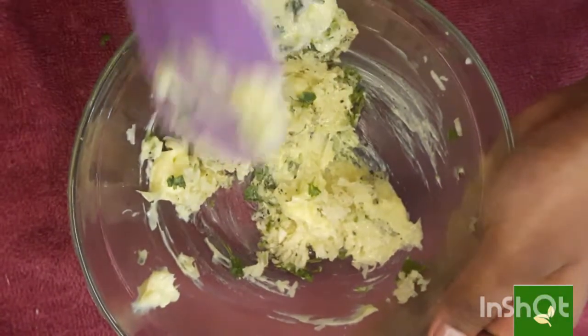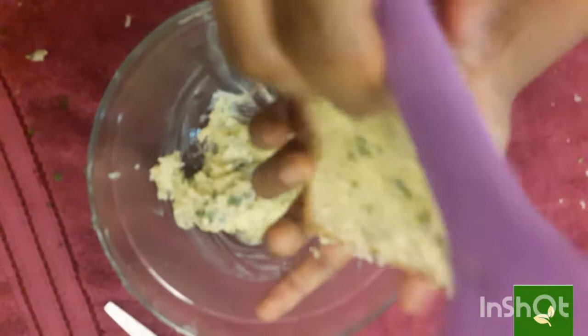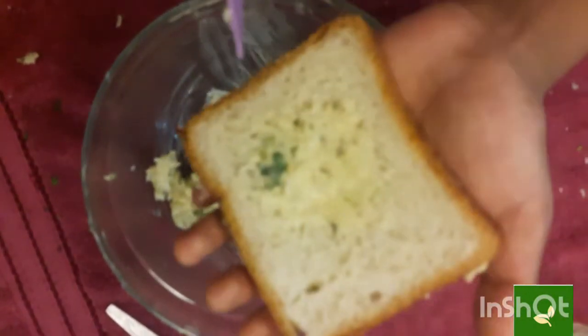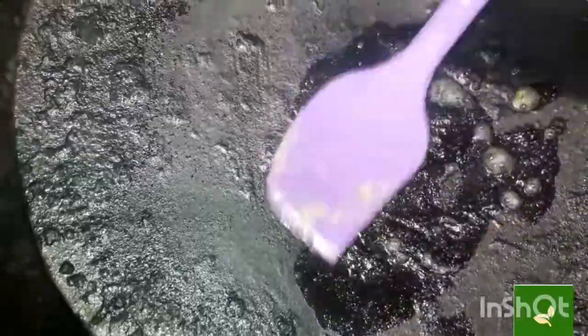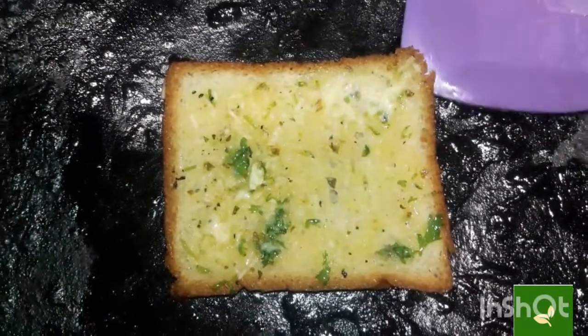Apply the mixture on a bread slice. On a hot tawa, apply a little butter and place the bread slice. After a minute, flip the bread slice.